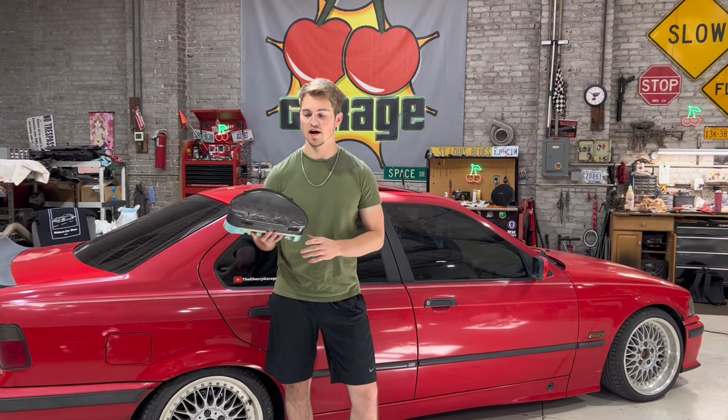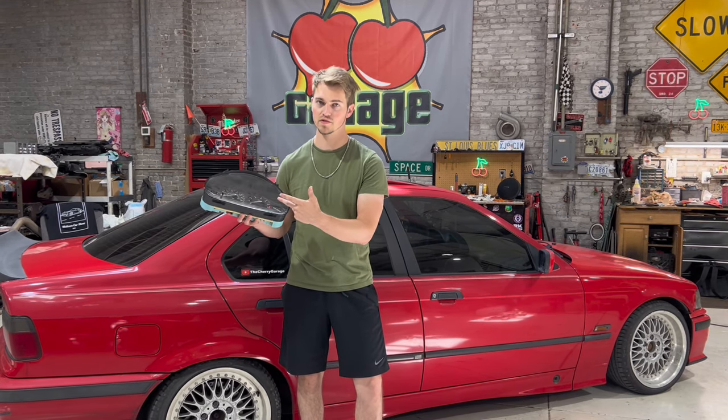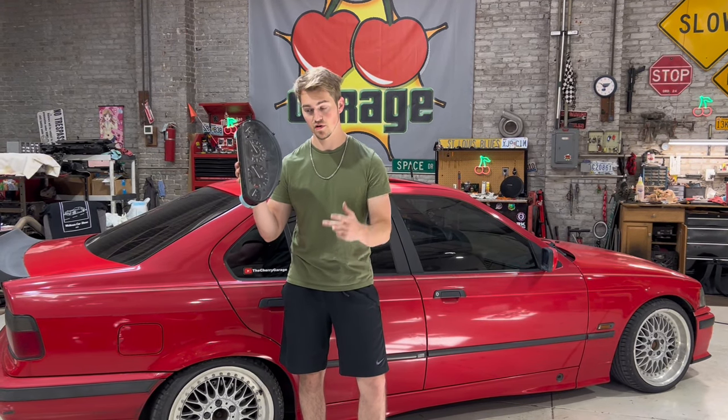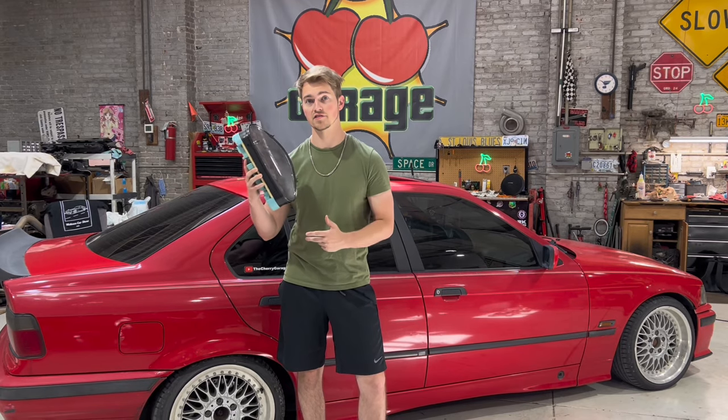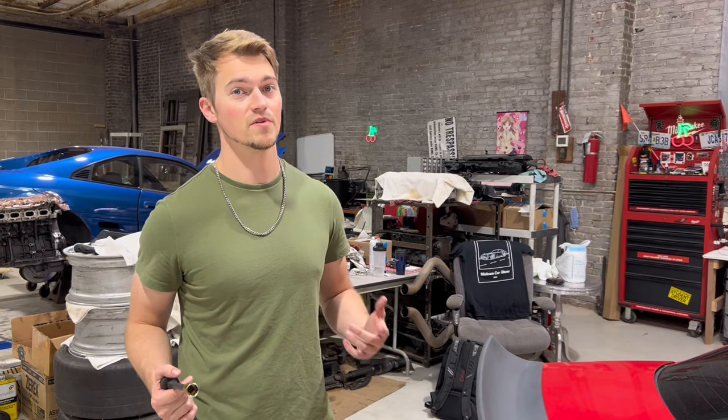What's up guys, today I'm going to show you how to change your backlight dash bulbs or any of your other little bulbs on your dash. I'll show you the process of getting this out and changing the bulbs so that you get light at night when you're driving.